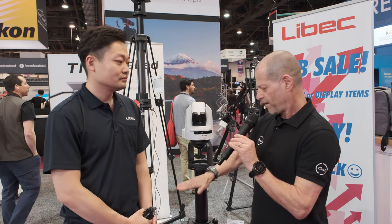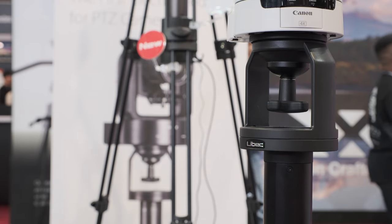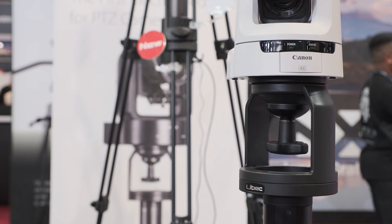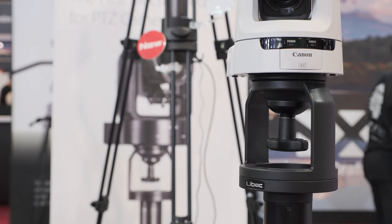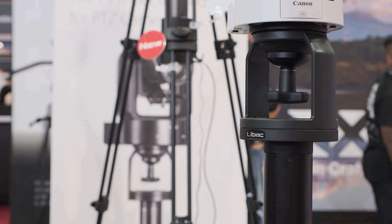When I saw this pedestal in November it was still a prototype. What has changed? There are three points. First, the speed is now changeable with this locker — from low to high, it's a variable elevation speed.